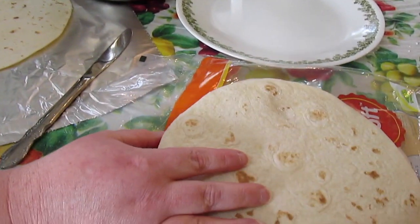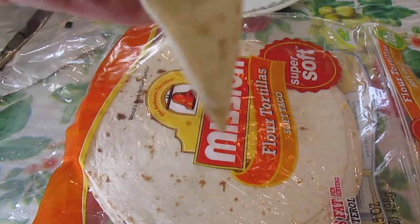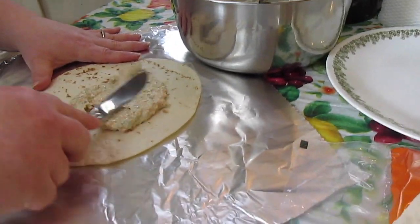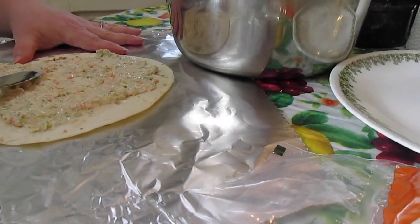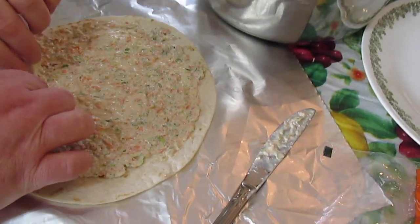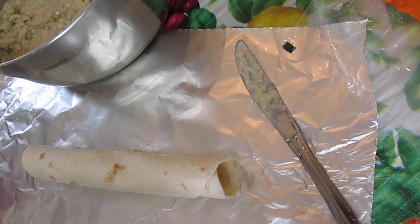We're going to spread the filling out on some flour tortillas. I've got the soft flour tortillas — the smaller ones, not the burrito size — but you can use the burrito size. Put some on the tortilla and spread it. You want a good amount on there, but not so much that it comes out when you start rolling. Then we're just going to roll it tight. We're going to do that until we have no more filling.